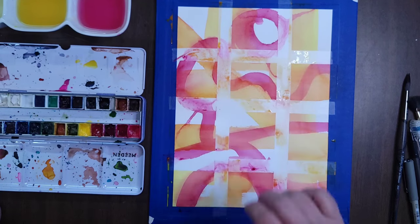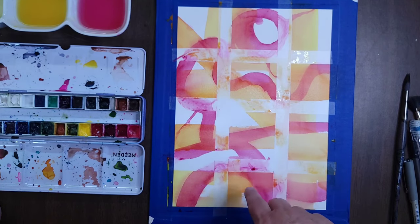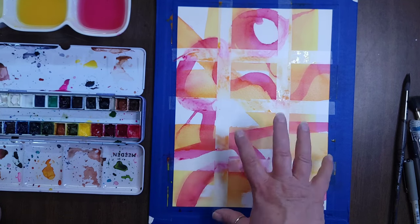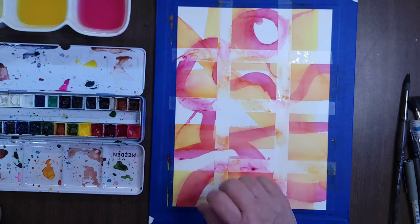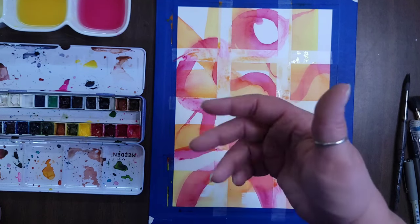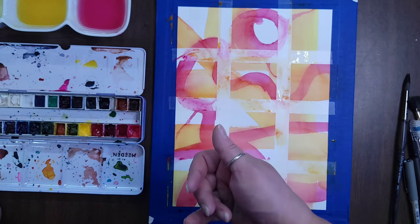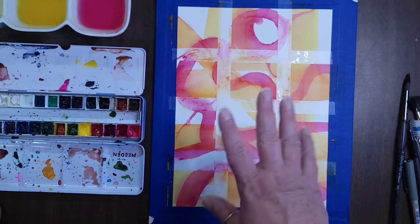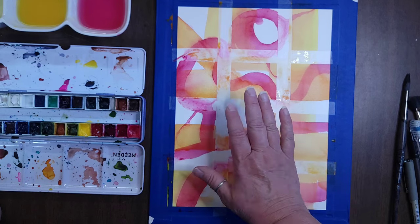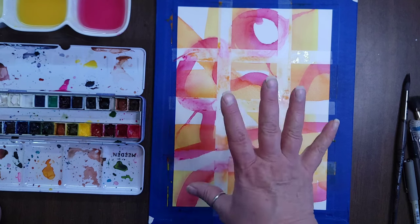I got my yellow on there. I'm going to blow dry it before I put another color on top, because I think I'm going to do my black next and I don't want the black to mingle very much with the yellow and red — I want it to be very distinctly itself. If you're using a heat gun, use a low setting because if you use too high a heat setting it can affect your colors — they can change a little bit.